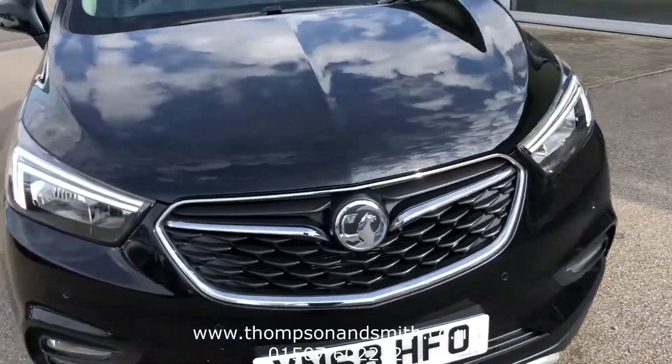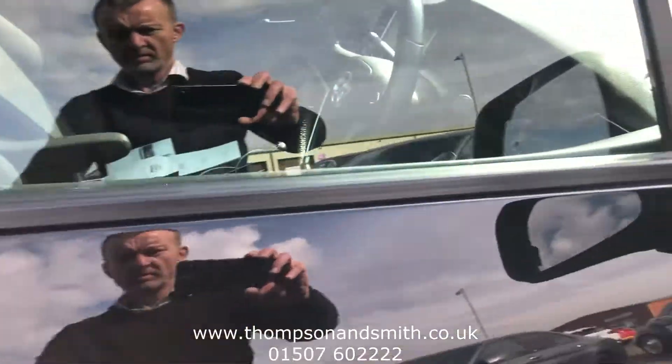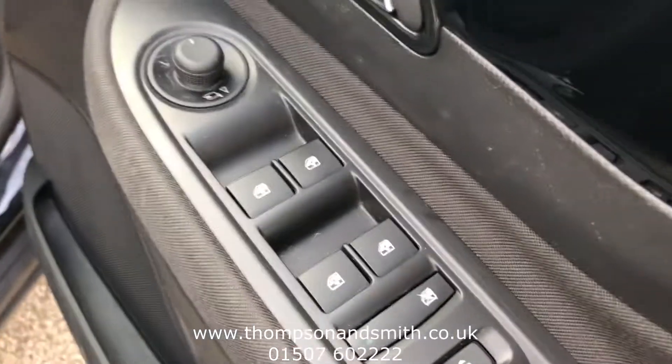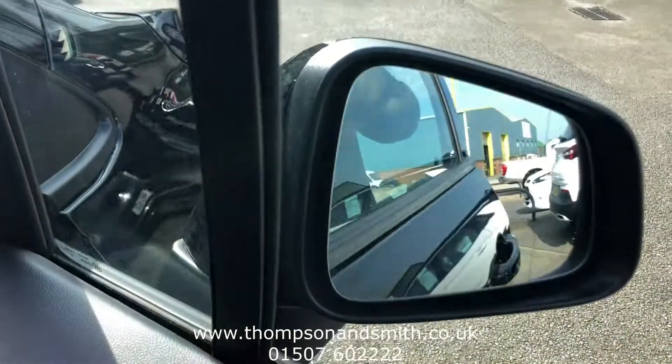Now just walk around and take you inside the cabin itself and show you some of the features. I'll just work our way across — you can see electric windows front and rear, and electric heated door mirrors which are folding as well. That's a nice feature.